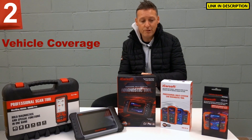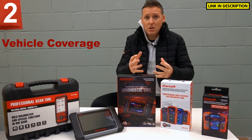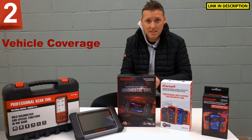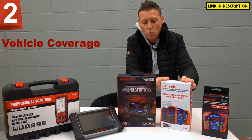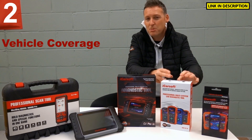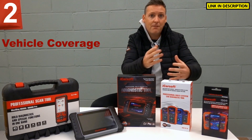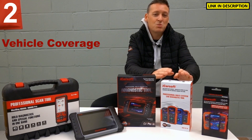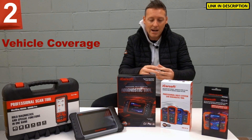Next up, we're looking at vehicle coverage. Obviously, if you've got a Mercedes-Benz, you need to be looking for a specific Mercedes-Benz diagnostic package. This is the MB Version 1.0 kit — it covers Mercedes-Benz, Smart and Sprinter because they are all linked together. If, for example, you had a BMW, this really wouldn't be any good. You need to find a tool which has your specific vehicle in mind.